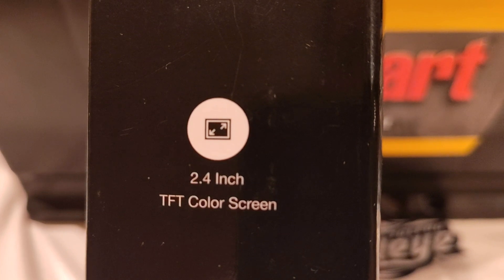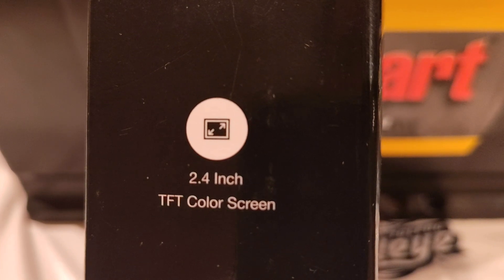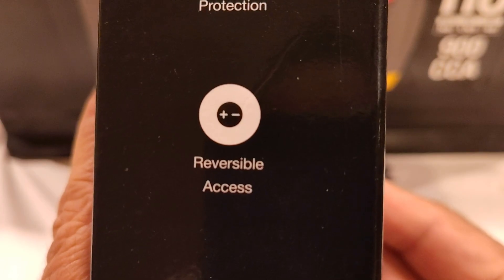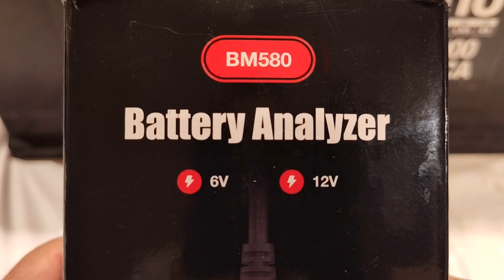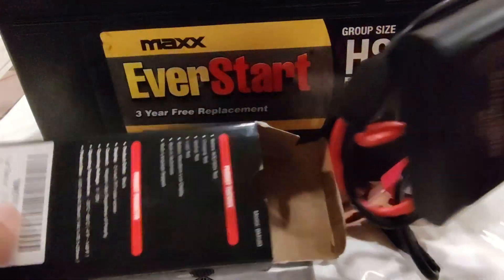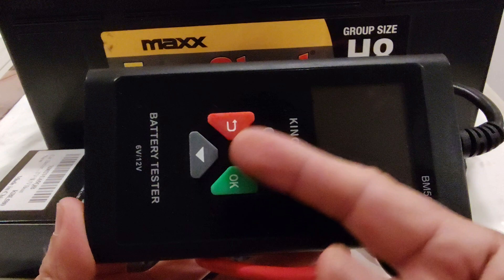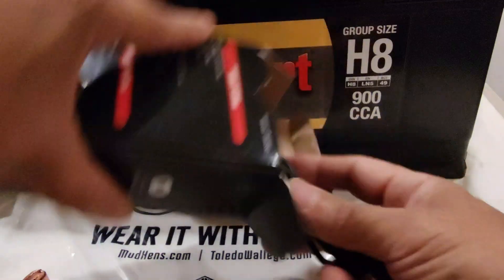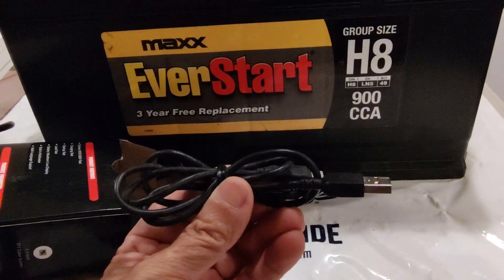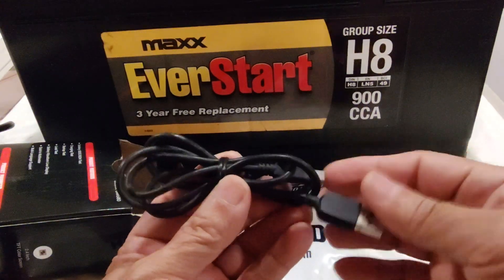First let's take a quick look at the box. It features a 2.4 inch color screen, over-voltage input protection, and reversible access. It is designed to test 6V and also 12V batteries. These are the buttons to navigate through the main menu, and this is a USB cable in case you want to update it or download screenshots to the computer.